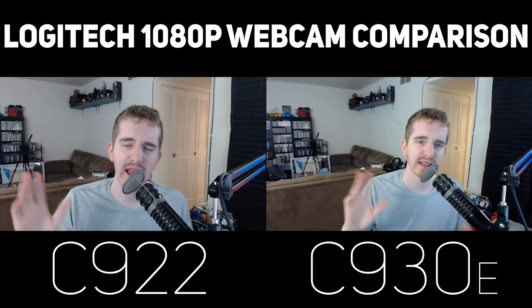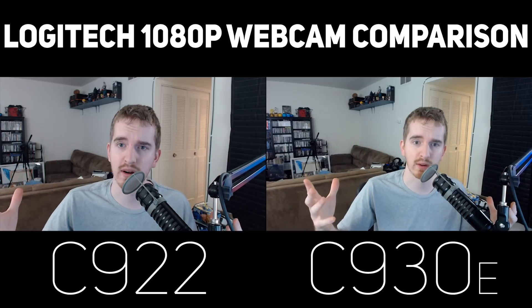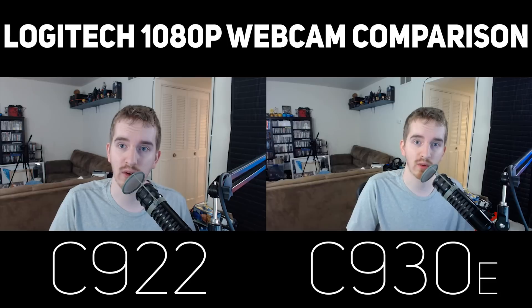We're going to do some motion here, move my hands around. We can peep in for sharpness. Keep in mind the white balance and overall color can be customized to your liking, as can the other settings. I'm just giving you the out-of-the-box look because that's what most people are going to want to take into consideration.